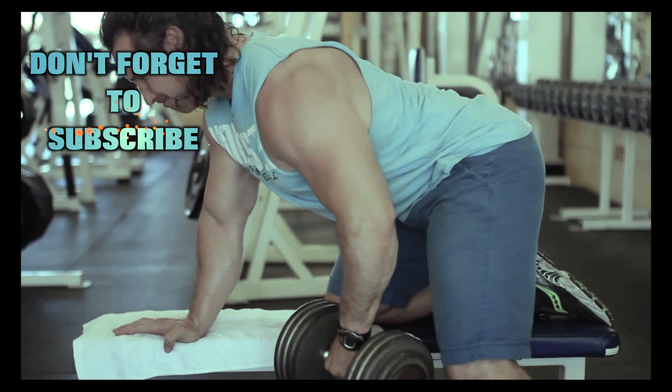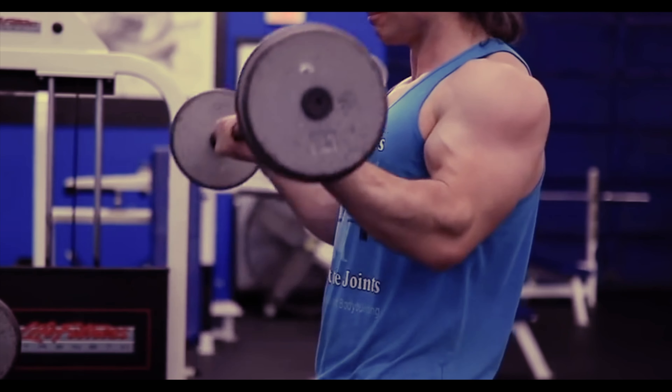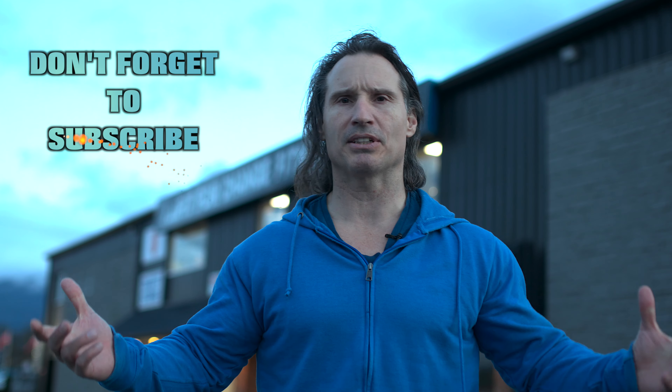Train the muscles, not the joints. Welcome back to Natural Line of Bodybuilding. Today I'm going to talk a little bit about squeezing the muscles and changing gyms.